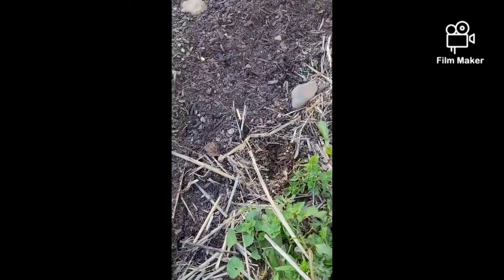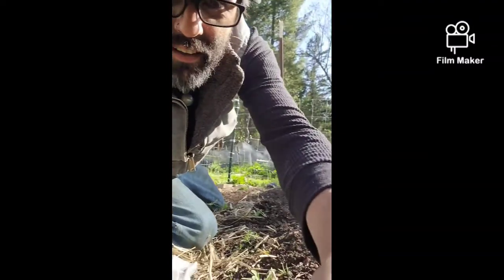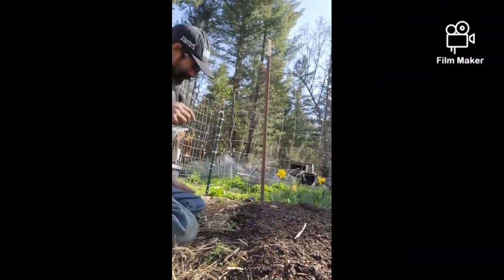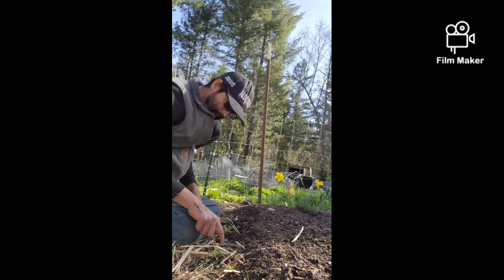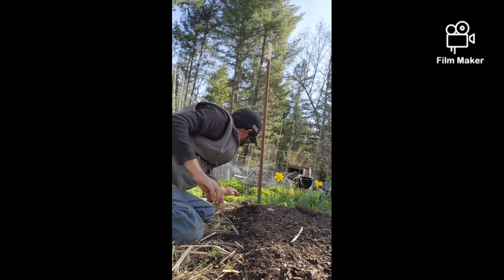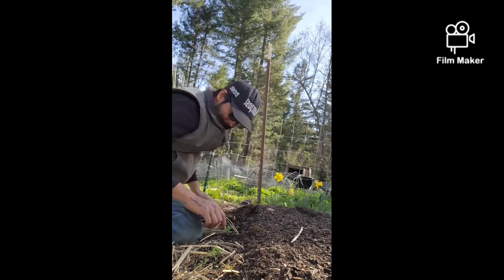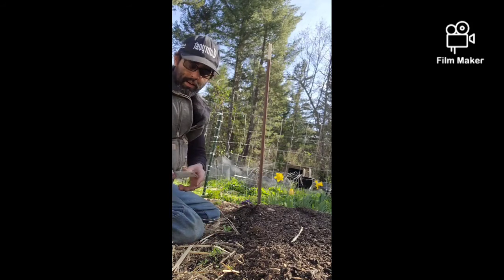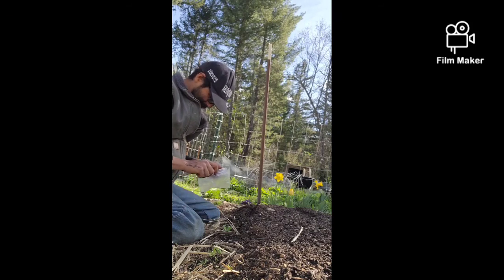So what we're gonna do is just take a little trench here, trying to keep our line. Okay, so this is our line right here. I've got a little gap right here and then we'll go all the way down - see if we can fix this little mistake of mine.